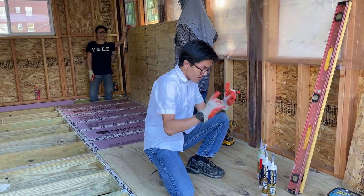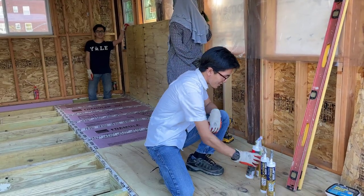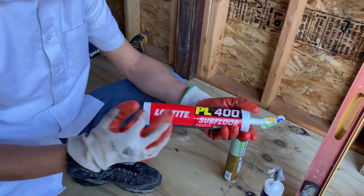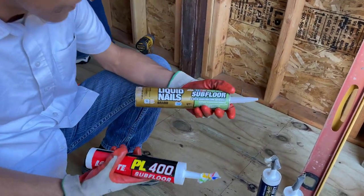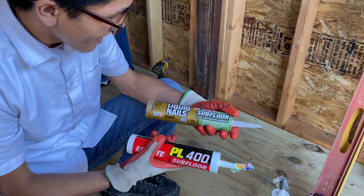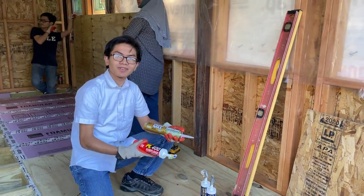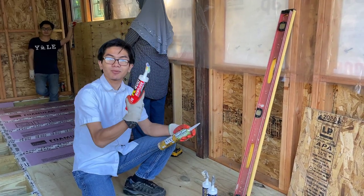So if we used heavy duty wood glue, it would stick right to the joists and be hard to pull out. In our case, we're going to use a special adhesive for subfloor adhesion. This one is Loctite, but they also have things like Liquid Nails. I'm not sure exactly how they differ specifically for subfloors, but just to be safe, we're going to use this one.